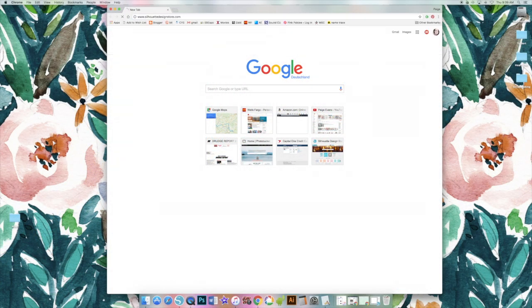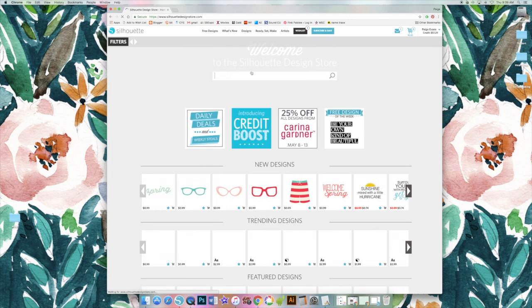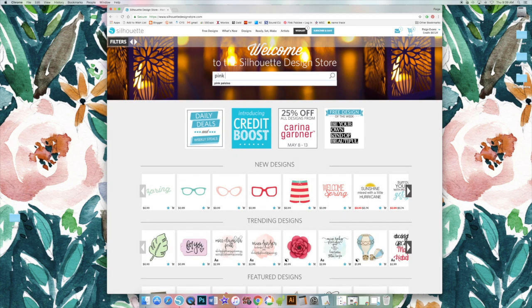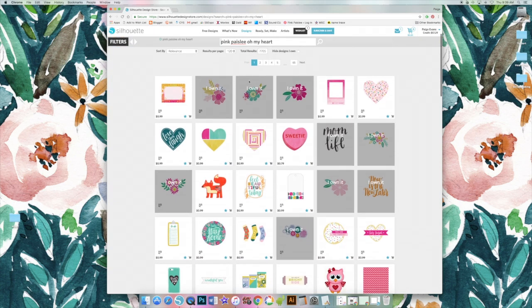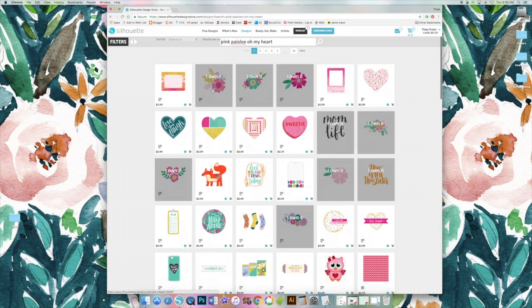We are going to start with the print and cut feature using a Silhouette Cameo. I'm using florals from my Oh My Heart collection — in the Silhouette Design Store you can search for Pink Paisley Oh My Heart and it brings up a bunch of designs. I'm using pretty much all of the print and cut flowers.